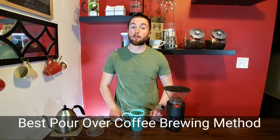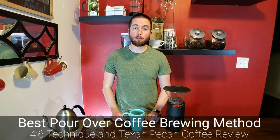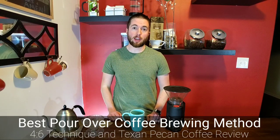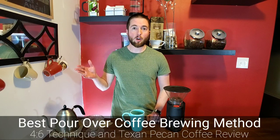Hello Corkies! Today I'm going to be showing you my favorite way to brew coffee at home. It's a pour-over method — the 4-6 ratio method — and it's won championships in brewing competitions. You can do it super simple at home with very little setup.